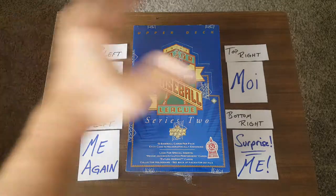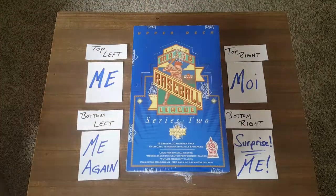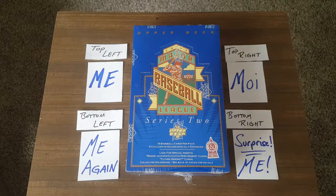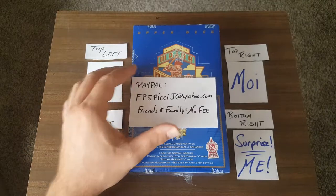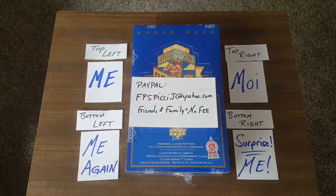That means I get all the cards in this box because I haven't sold any of these cards yet. However, this is an official announcement to sell breaks. If you guys are interested in buying into a break, email me. I'm gonna advertise a box to break at the beginning of a video, and that's your opportunity to send me a payment through PayPal. Just use my email: FPSPCJ at Yahoo.com. Please send friends and family so I don't have to pay a fee. All prices will include shipping back to you.